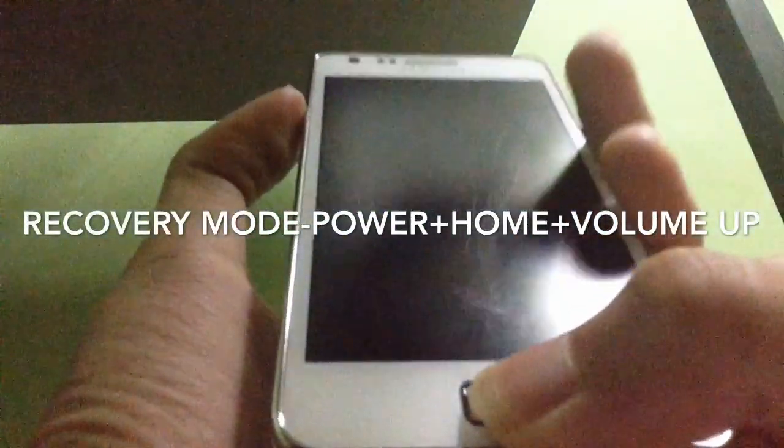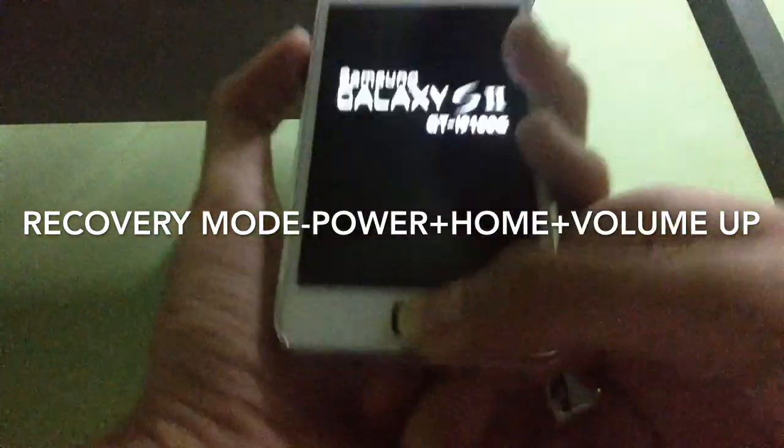Long press the home button and just shut down the device. Now go to recovery mode by pressing the power button, volume up button, and home button simultaneously.